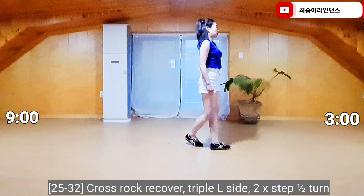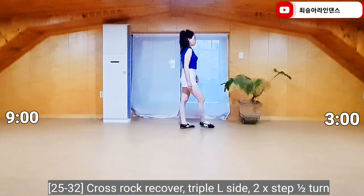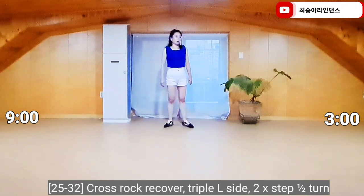Section 4. Left foot, cross rock, recover, side chassis. Right foot forward, half turn to wrap two. Right foot forward, half turn to wrap two.